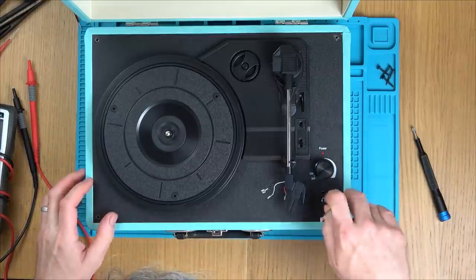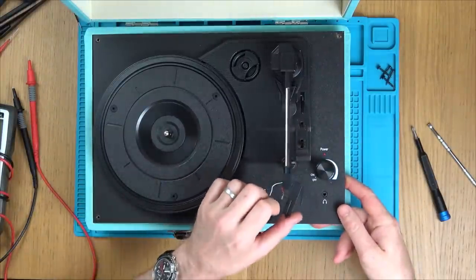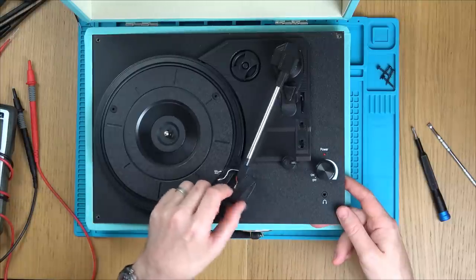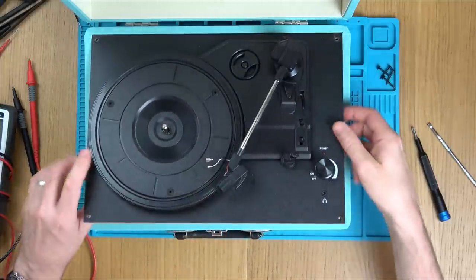Does this come out? Yes, it does. So this is the one that isn't moving over — it only moves to... hold on, it just clicked. Now it's not moving back. So there's something wrong on the inside there.